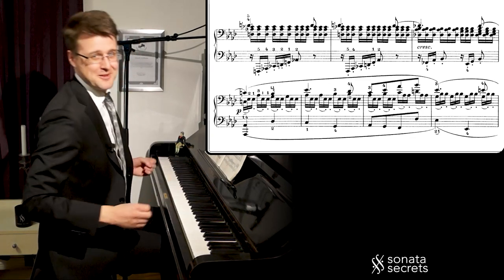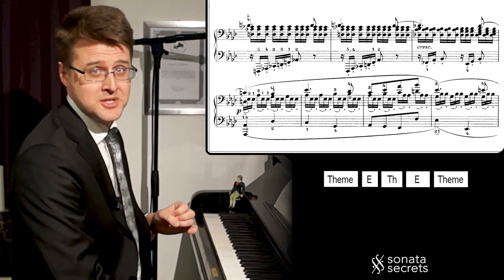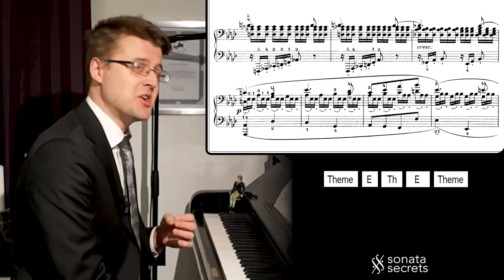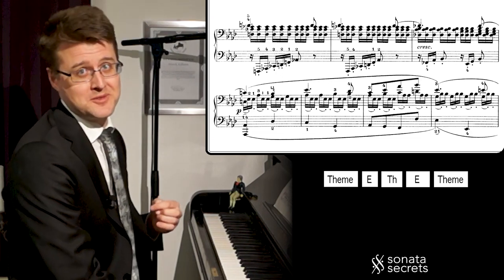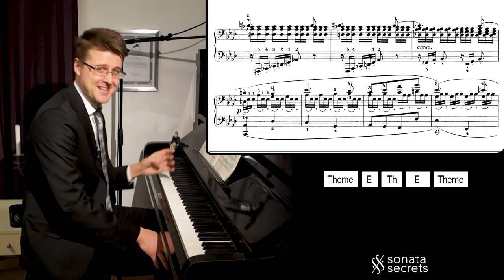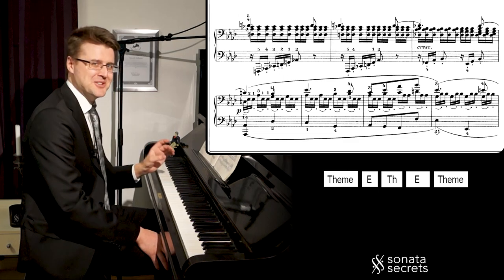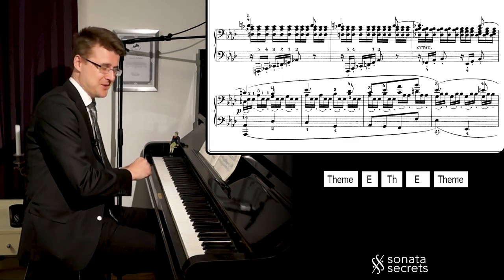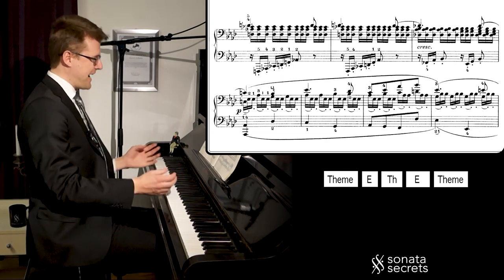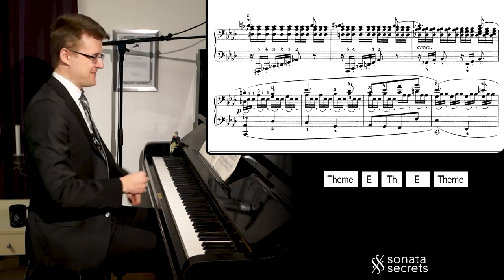But we end up safe with the return of the theme for the third time. It's a tradition in a slow movement to add ornamentation to the theme on its final return — very common in slow movements in Mozart, for example. But here in Beethoven, we get the melody exactly as it is, with these calm, bare notes. However, the accompaniment is varied: we keep the triplets from the second episode, and that adds energy for an even fuller statement the third time.